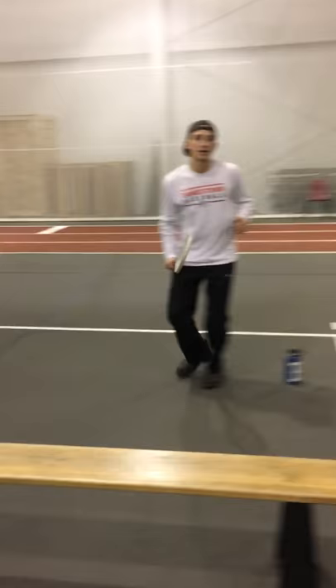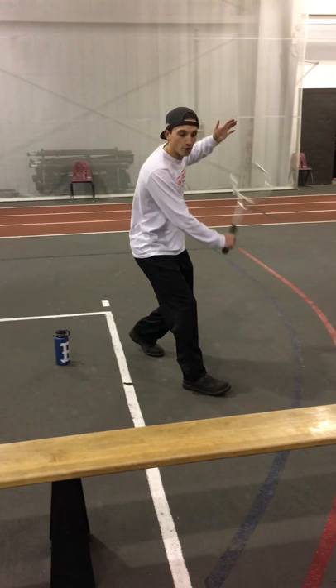And the steps for a backhand net shot is left, right, over, and with a stiff wrist, backhand.